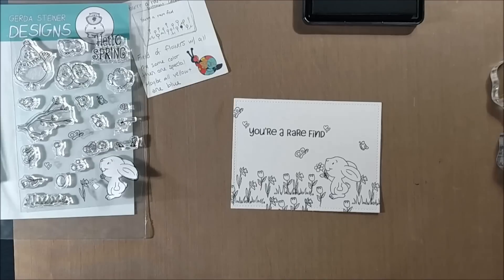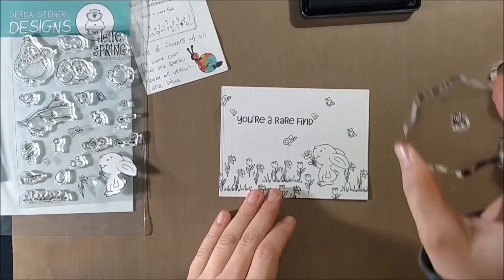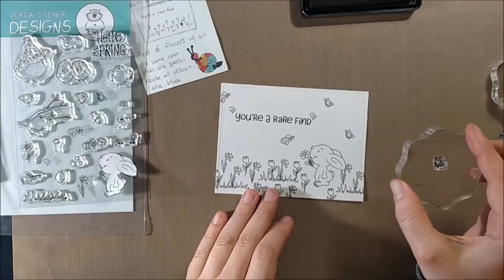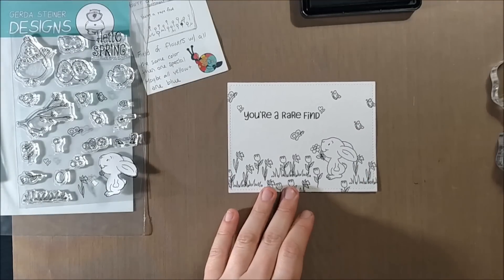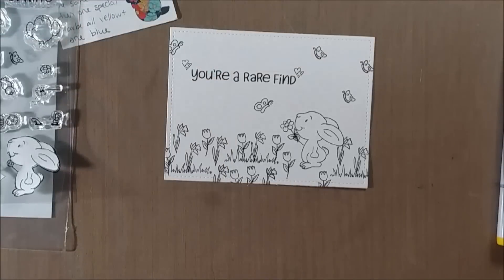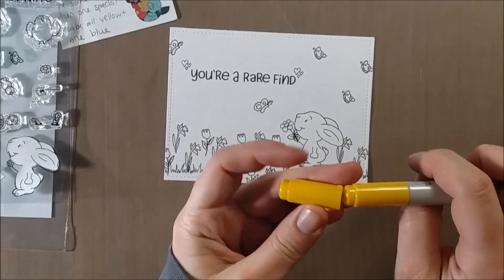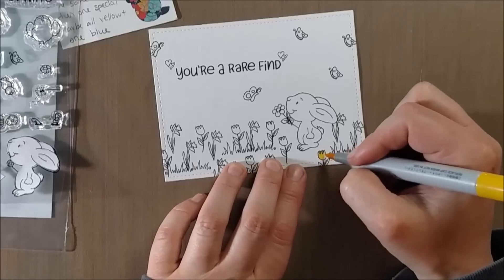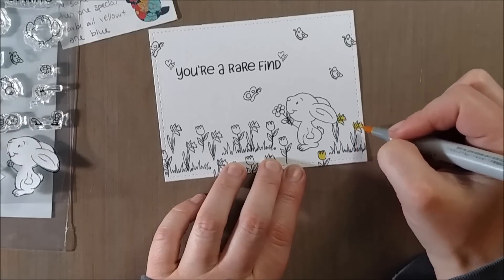There are two different butterflies facing in two different directions, which I think is well thought out because it allows you to direct the viewer's attention to a particular path — you can use them to guide the eye left or right. All of my butterflies are facing in towards the bunny and the sentiment to make sure that remains the star of the show.